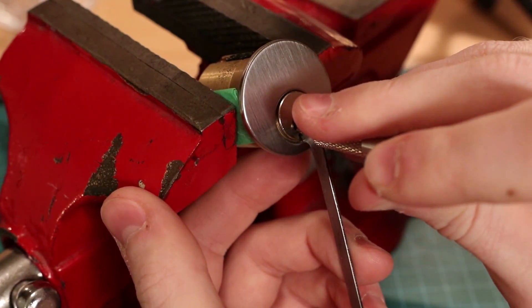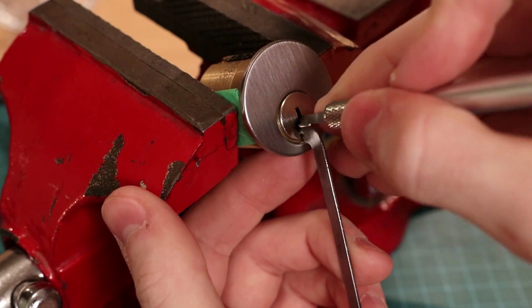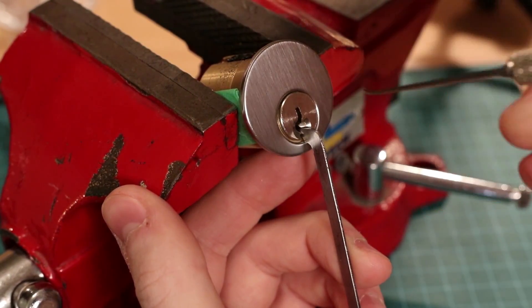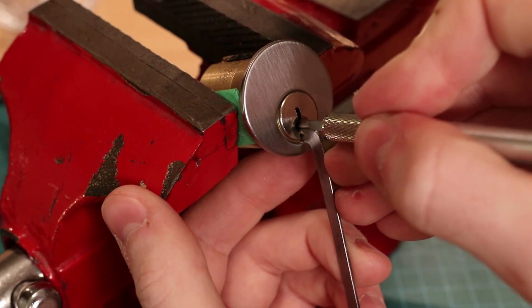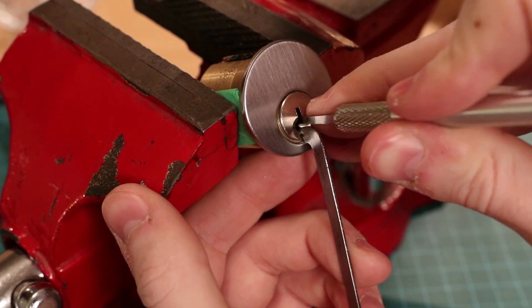When you hear a click, move onto another binding pin. When a bound pin is picked, it will cause an already picked pin to fall. When you hear a click, move onto another pin so you don't overset it. After a while, you should be able to tell the difference between the pin setting and a serration getting caught.